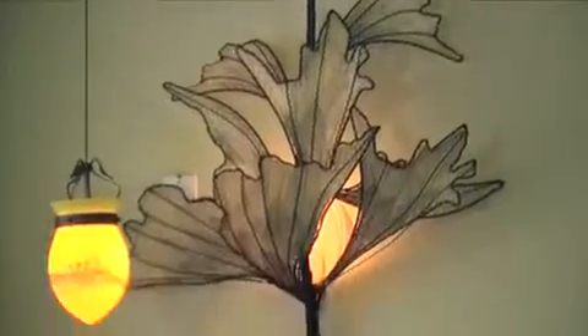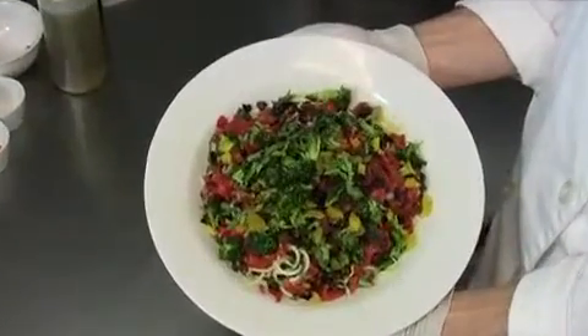Welcome to The Raw Kitchen. I'm Seth, and today we're going to create a raw pasta primavera. Let's get started.